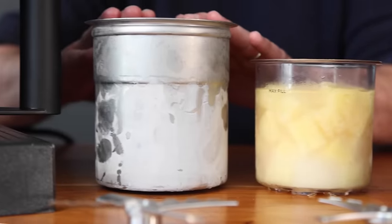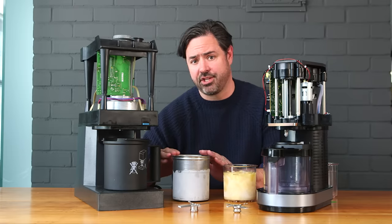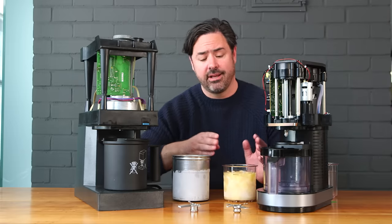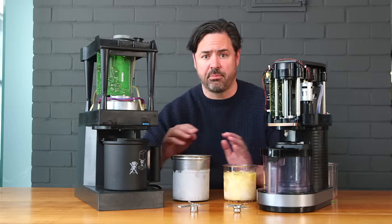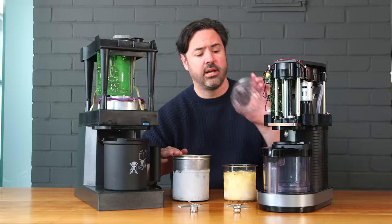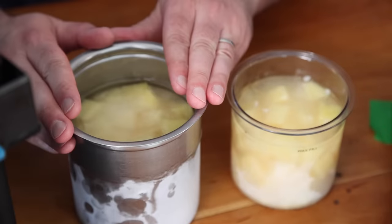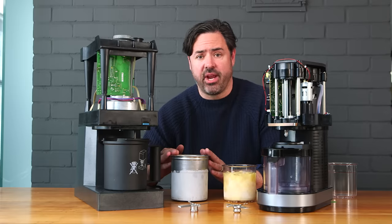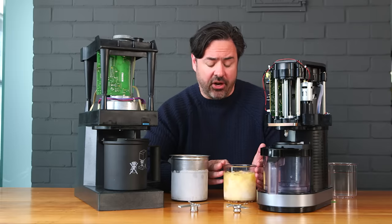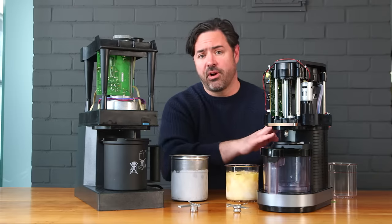Beyond capacity, another basic difference is canister material. The PacoJet canister is visibly metal, while the Ninja canister is transparently plastic — convenient for seeing inside, but in a professional environment, metal handles abuse much better. Plastic canisters, when dropped, tend to crack and break. The durability and ruggedness of a metal canister makes sense for the professional environment this machine is intended for, whereas the cost-effectiveness and convenience of plastic makes sense for the home market Ninja is targeting.